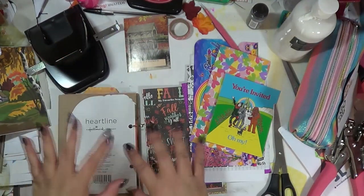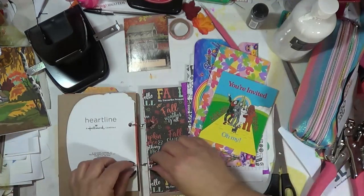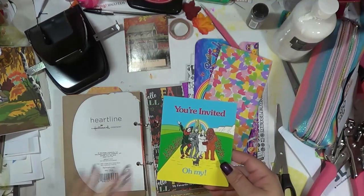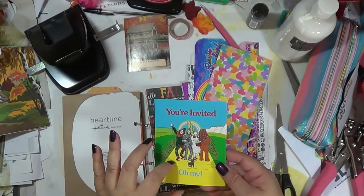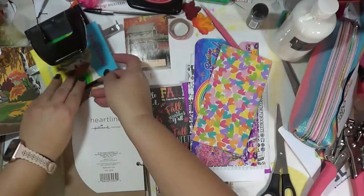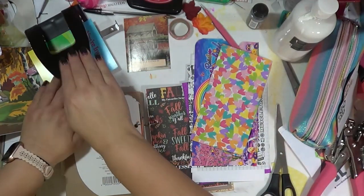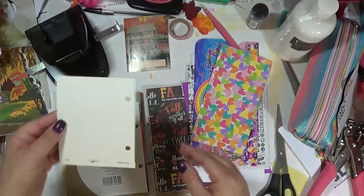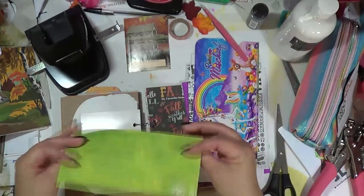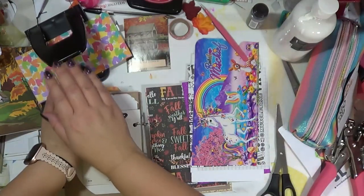Especially with it being around Halloween — I ran across this and was so excited. Since we're going to Kansas — hello, Wizard of Oz! — that was perfect, so we have to have that in there. And then of course I added this one because it's hearts and it's a rainbowy heart.